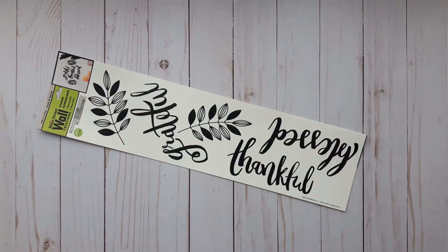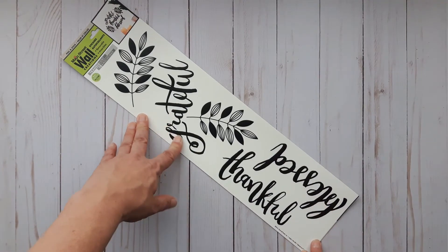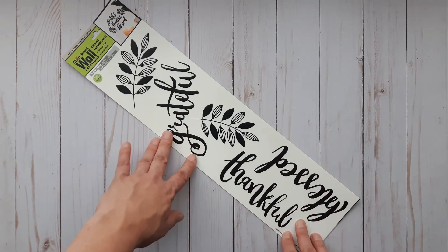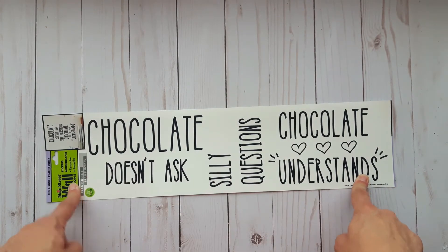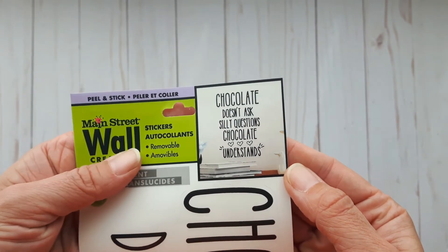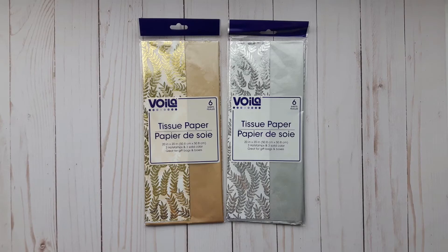We all love Dollar Tree's wall stickers — they're fun to use for all different types of projects. This one is a favorite of mine: it says 'Grateful Thankful Blessed.' They hadn't had this in stock for a while, and since Canadian Thanksgiving is in October I wanted to add it to my stash. I also found one I've never seen before: 'Chocolate doesn't ask silly questions, chocolate understands.' My oldest absolutely loves chocolate, so I thought it would be fun to create something for her room.